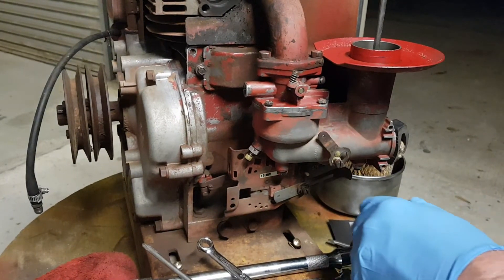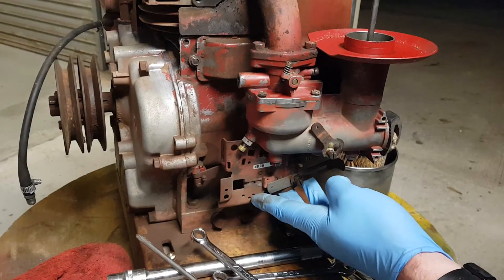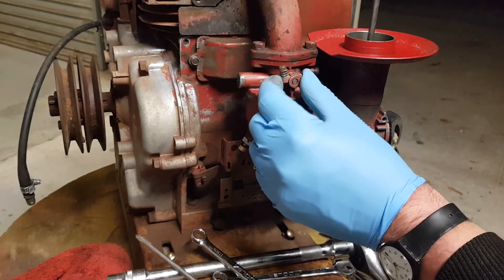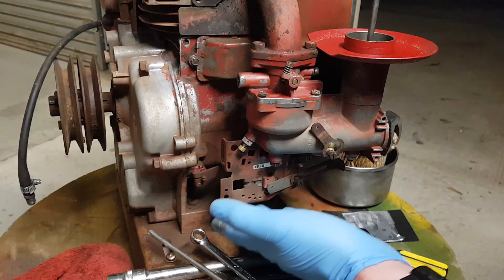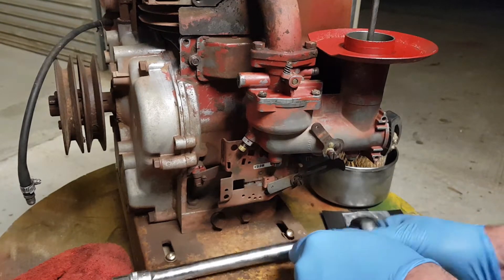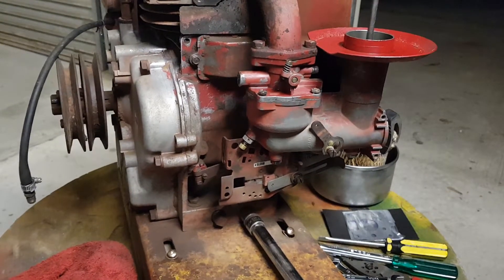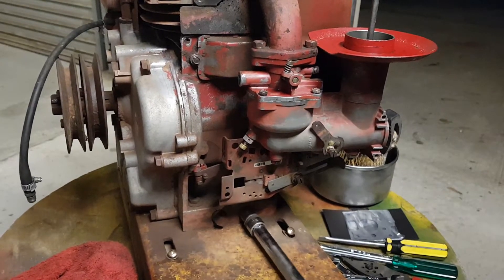Now pop that out — it's nice and loose. To take the carburetor off it'll just come straight out. Attached to the carburetor is the throttle, and at the back is a little rod connecting to the throttle. You can see it is on a spring, which unfortunately means we have to take off the whole bottom assembly. That's where our socket comes in handy.